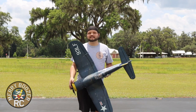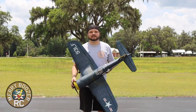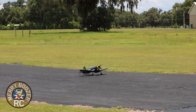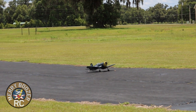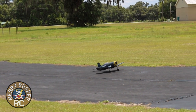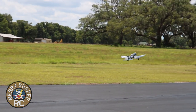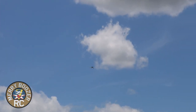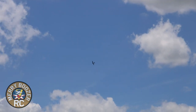Without further ado, guys, let's get it out to the field and let's stop talking about this — let's show you what it does. Alright guys, here we go. Taking off the E-Flight 1.2 Corsair. One notch of flaps. Flaps coming up.